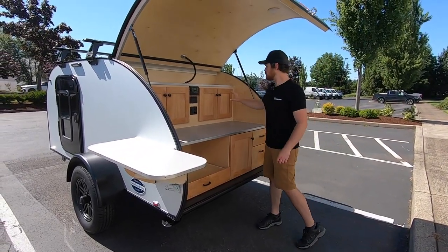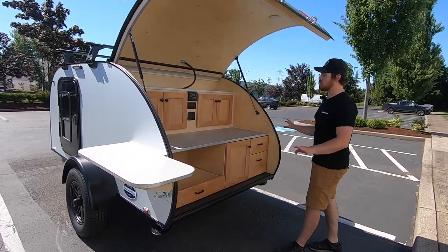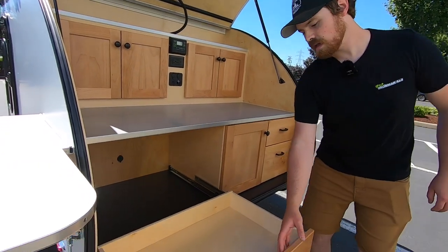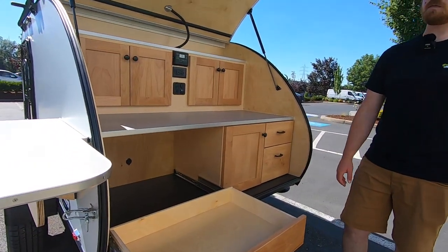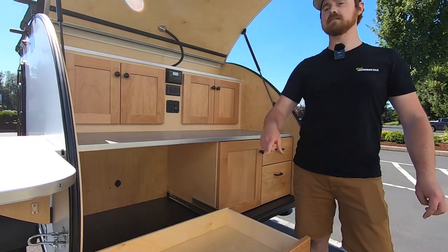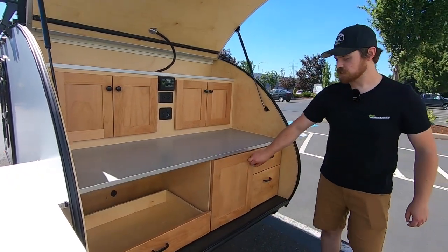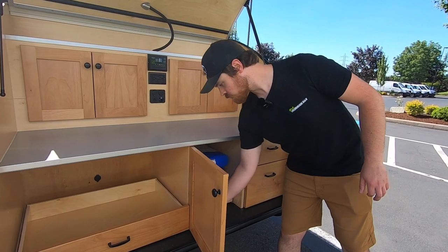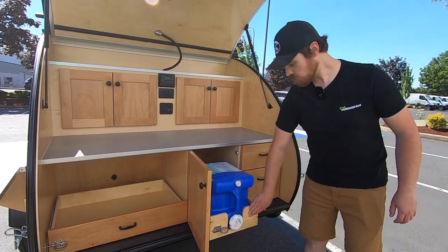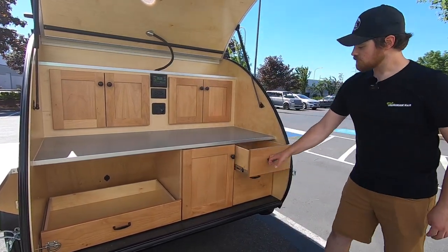So in the galley, they went with our classic cabinetry package, so clear all their faces all around. They also decided to go with a cooler slide-out drawer, in which you can put a refrigerated cooler if you'd like. The Dometic CFX-335 fits in here, as well as a Yeti Tundra 45. In the center, we also have a water pull-out jug drawer, so if you're looking for a nice little source of fresh water, you can have one of those put in as well. A bolt-action-style lock to keep it from sliding around during your travels, as well as some storage drawers.